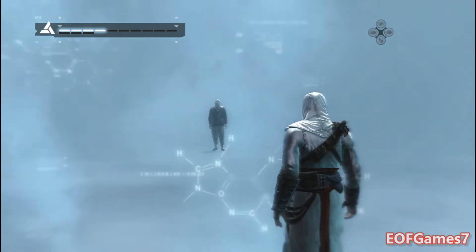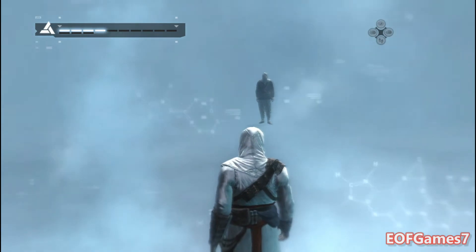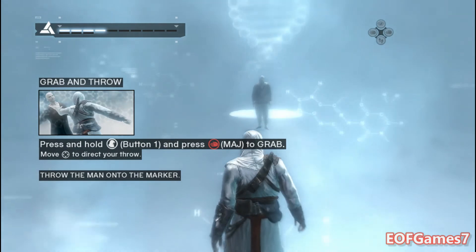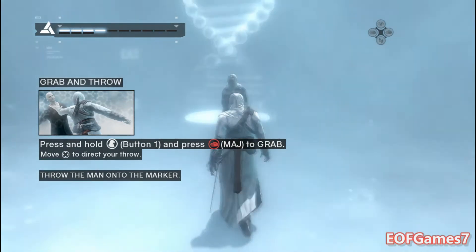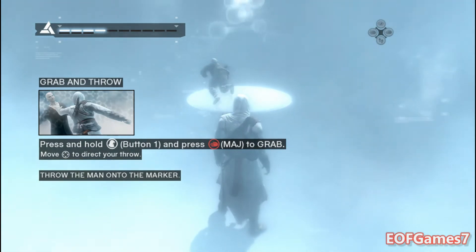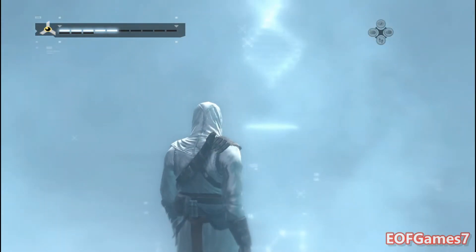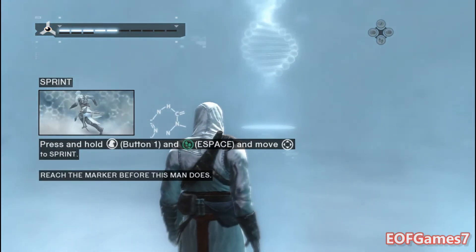We will continue your synchronization process by testing some high-profile actions. Grab and throw this individual onto the marker by using the empty hand button in high-profile. Using your legs button in high-profile will allow you to sprint.